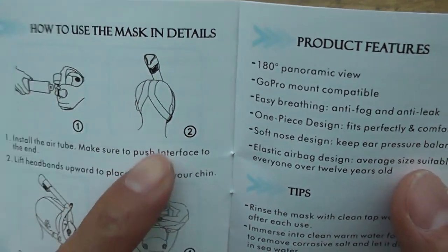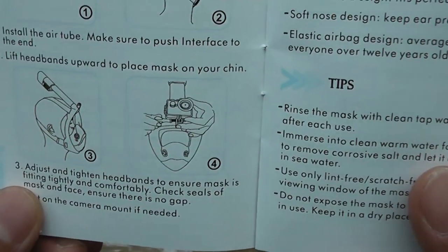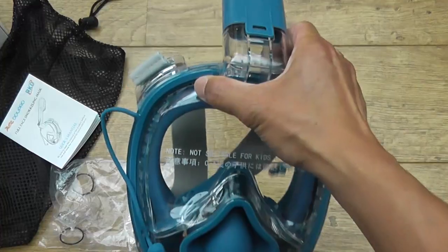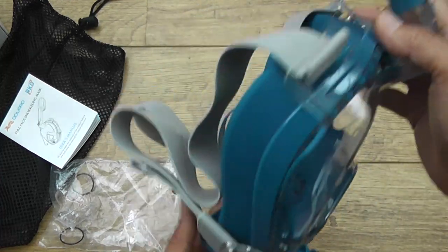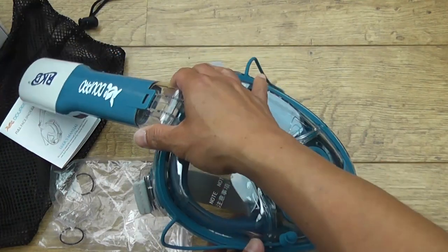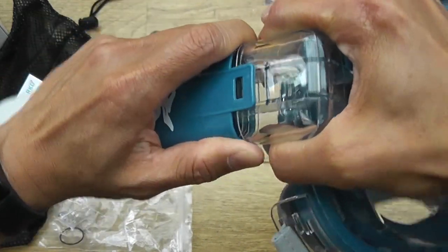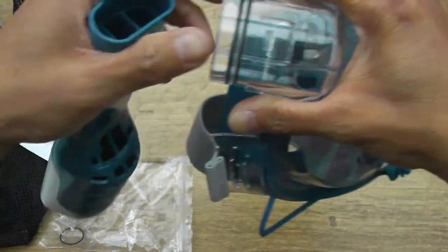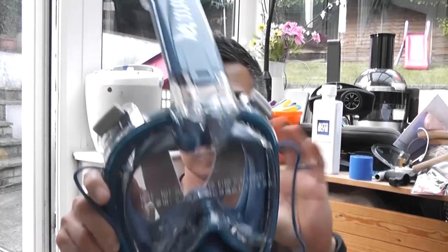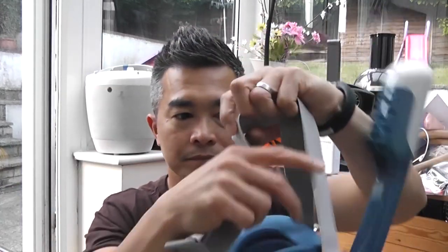How to wear it — just tighten the headbands. GoPro mount — there you go. I'll get some pictures of me wearing this. To remove, you just need to lift this here. As for the instruction, you go in from the bottom — this is gonna be weird.